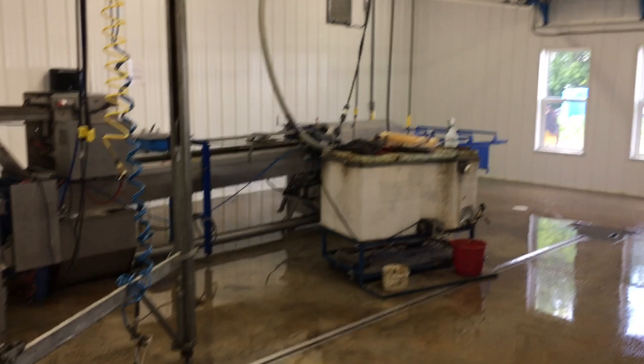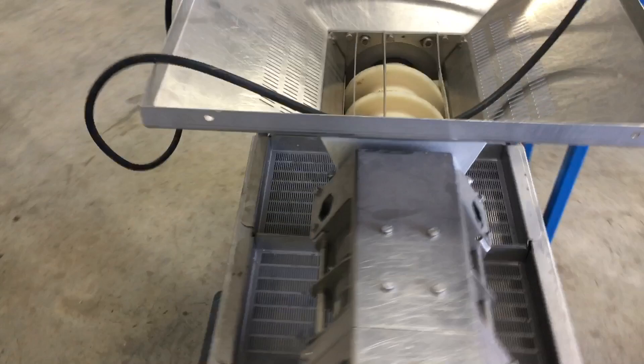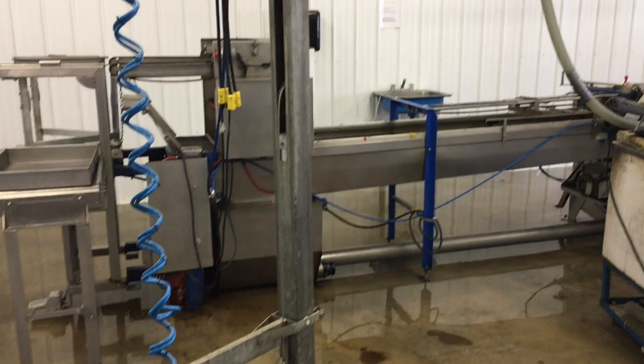So this is the newest addition to the extracting line — a Paradise wax press. I bought it off a neighbor. It's not taking the place of my spin float, but I'm going to have this wax press sitting right beside the uncapper. As the boxes get scraped, we always have all that burr comb on the top of the box.